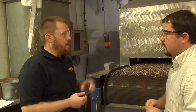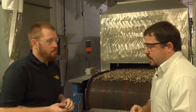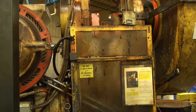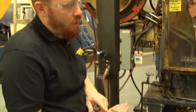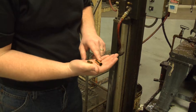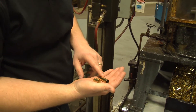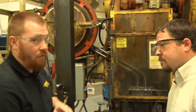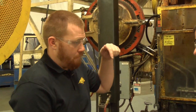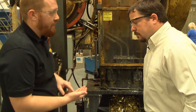We're going to wash these and then they will go back to the second draw. This is our second draw process. We're taking our first drawn part that's been annealed and we're going to get it to the final diameter and the finished wall thickness. It's the same process as the first one — a punch drawing the part through a series of carbide dies.